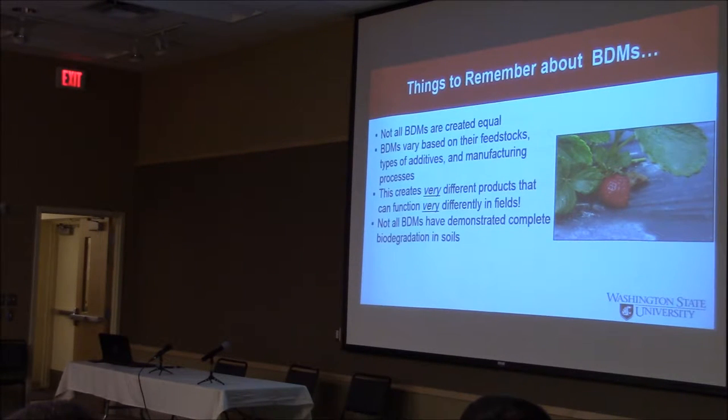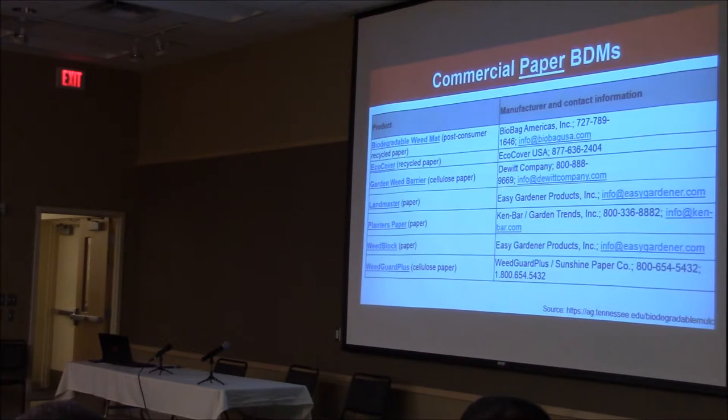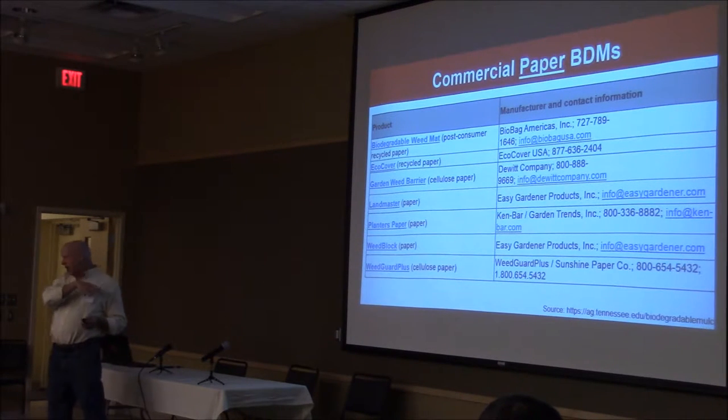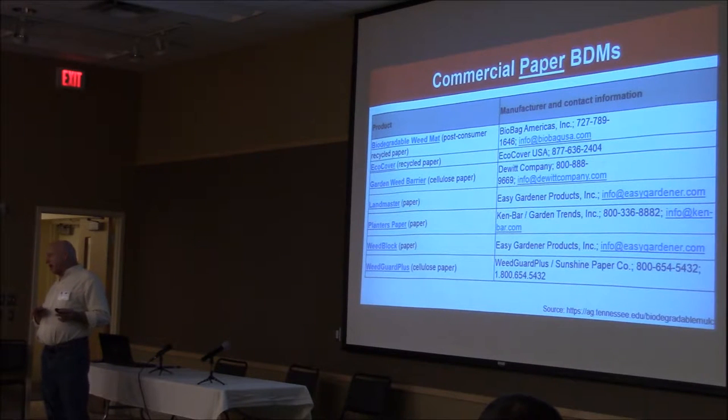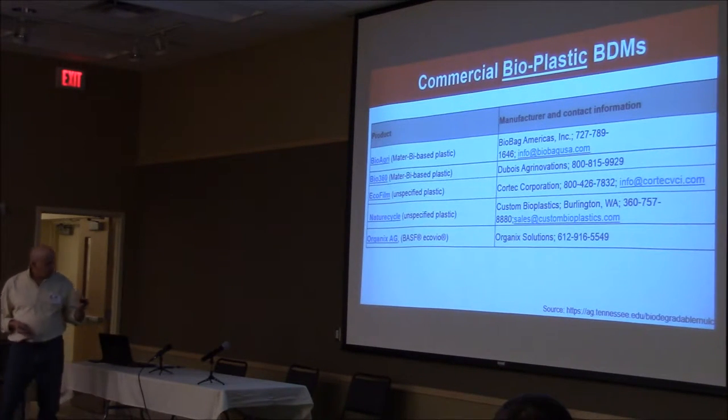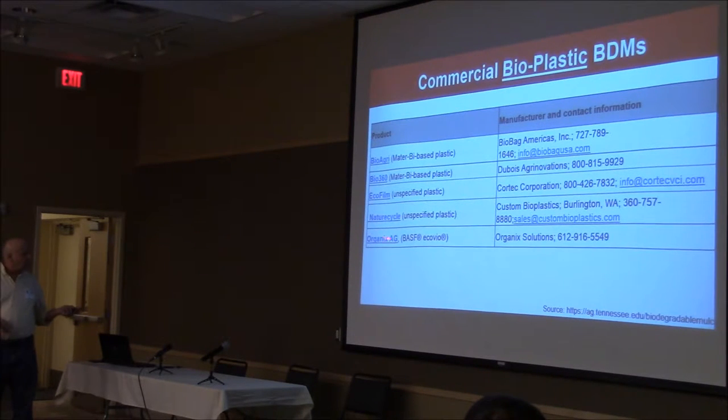The only thing that can be used in organic production right now is paper-based materials. These are the ones that are labeled — they're based on paper. Regular plastic is used. And again, I'm no expert on this — some of you can answer better than that. It's these bioplastics; they're not sure how well they're breaking down yet. So there are those two categories: paper-based and bioplastics. The one that Randy Honkuk used — that's the particular one that Randy used on his raspberries — is his organics.